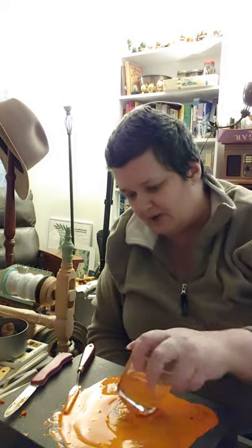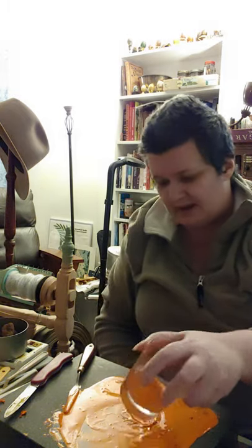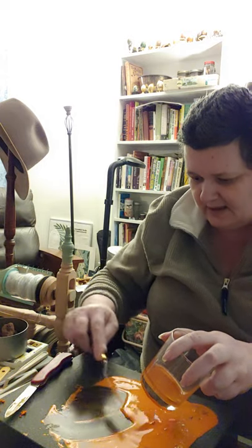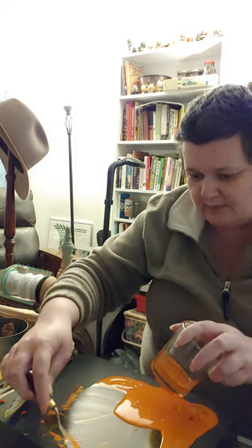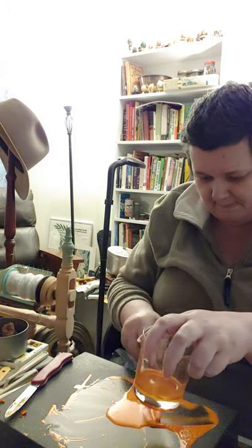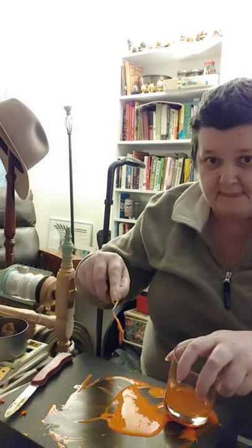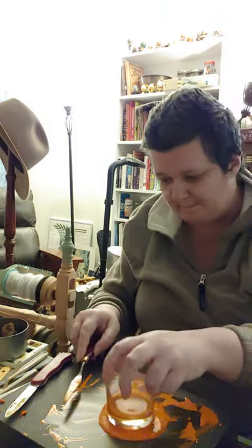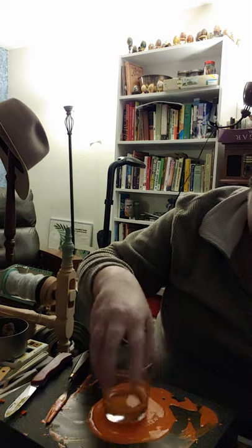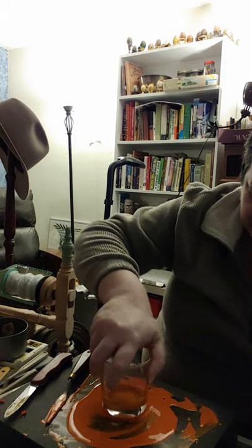Am I happy with this shade of orange? I think I am — it's not that bright orange it was to begin with, it really toned down. I could add a bit more red or a bit more yellow if I wanted to, but I think I'm okay with this. It's starting to flow like paint. It's pretty much smooth though.